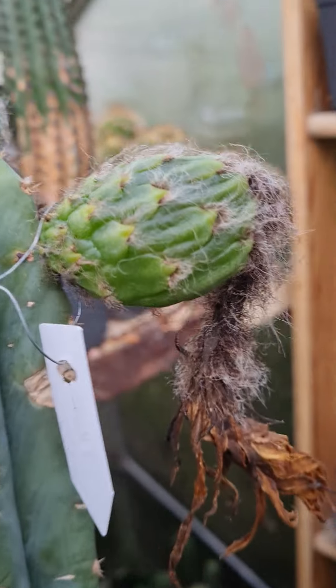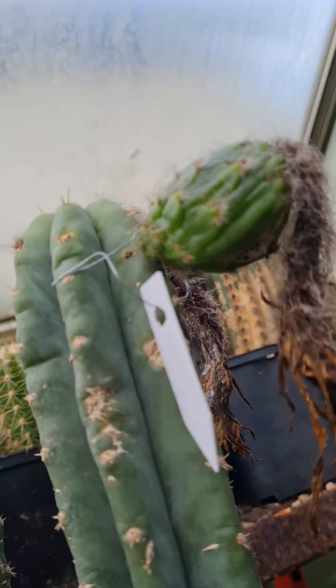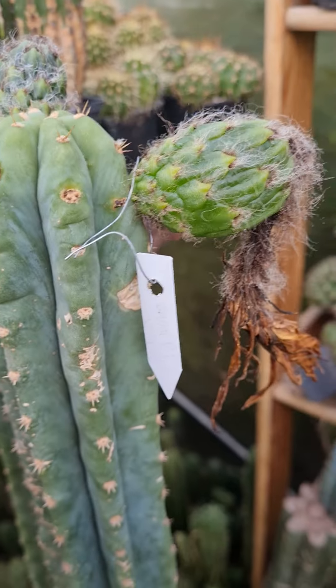I just saw that the fruit has split, which is usually a good indicator that a fruit is ripe. So let's take it off.